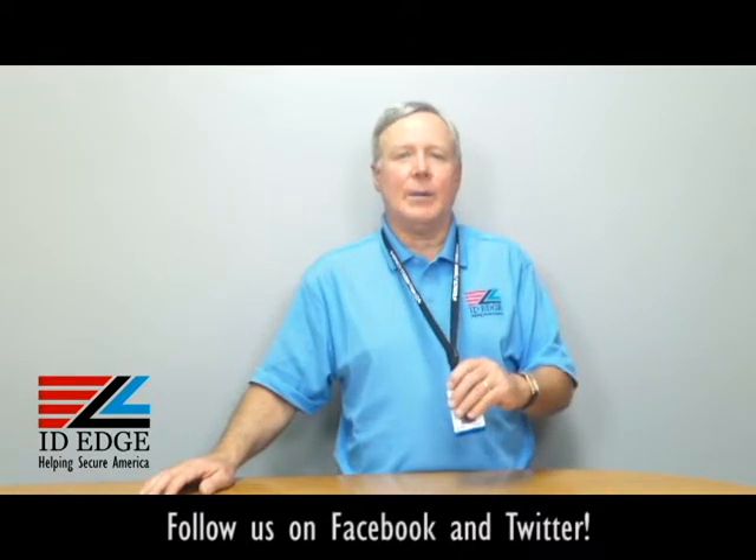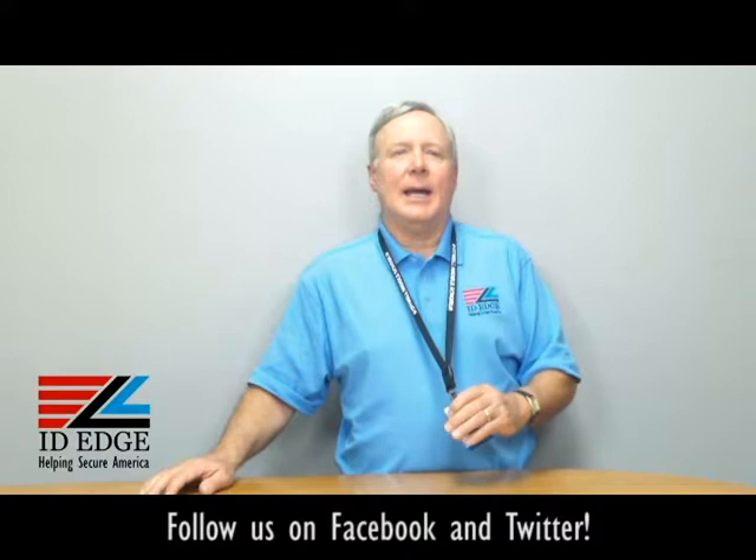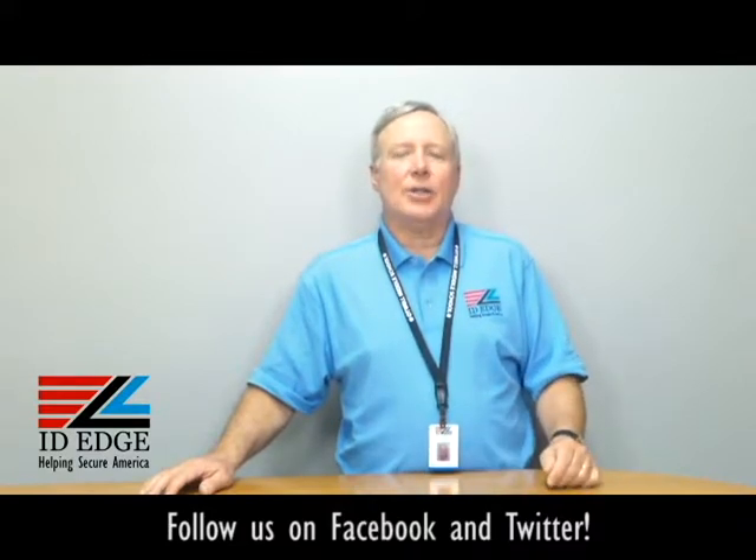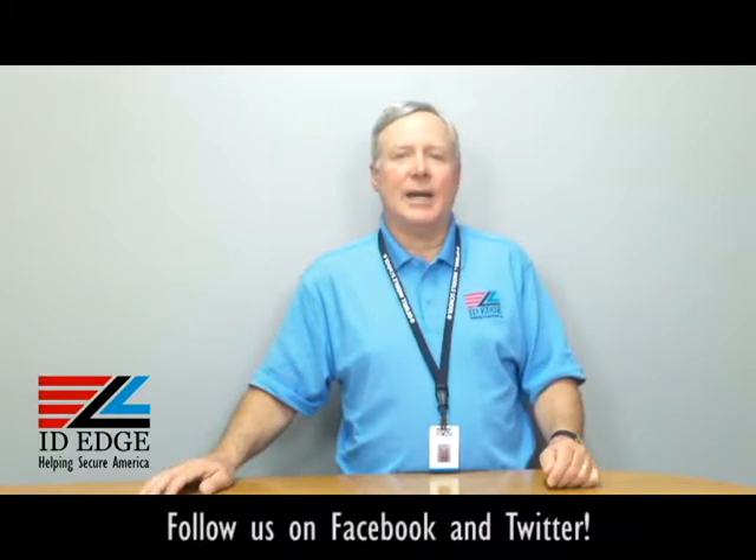Hi, this is the Ask Steve Show and I'm Steve. Today we're going to talk about the lanyard I'm wearing right now. Before we get started on that, at the end of the show, as always, we're going to have the bad photo ID of the day, so stay tuned for that.